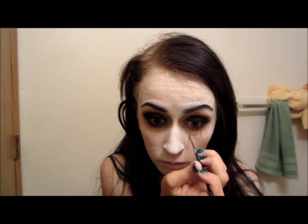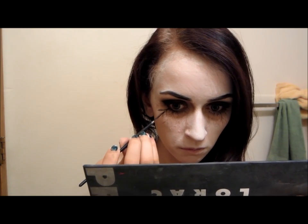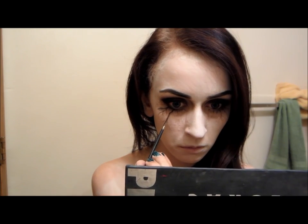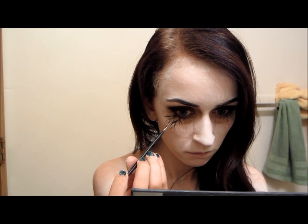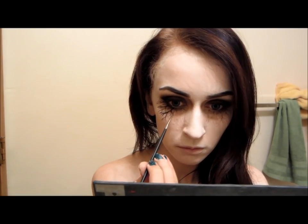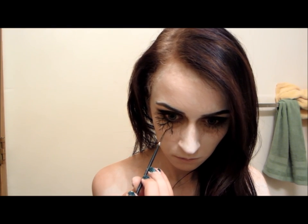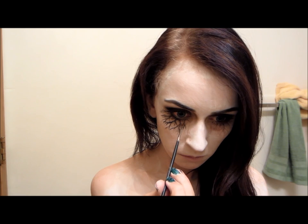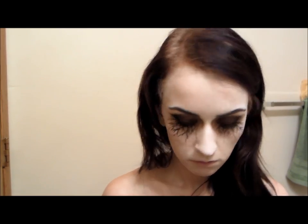So after you get all of that done, you're just going to want to take a black paint — this is from the same palette I used, the Wolf Brothers Palette. You're going to want to take a really thin brush and go over the lines that you just did. You're going to want the veins to be darker near your eyes, and then just kind of fade out as you go down your face. So after you do that to the other side, you're just going to take that same matte brown color that you used on your crease and blend that under your eye a little bit more to kind of smoothen out the lines.